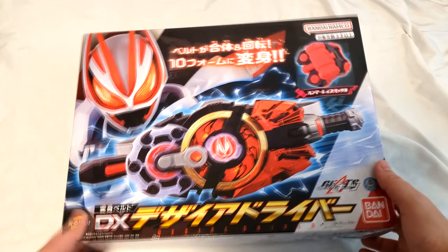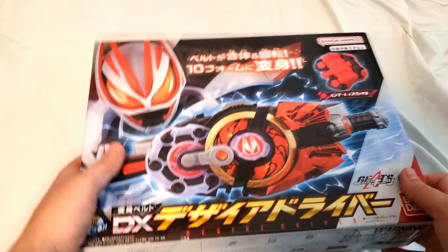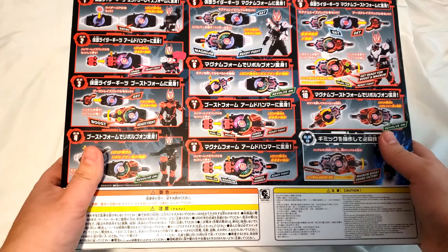This is the fucking Desire Driver from Geats. I have not opened this — I'm opening it right now, just to show the box. Here's the other side of the box.